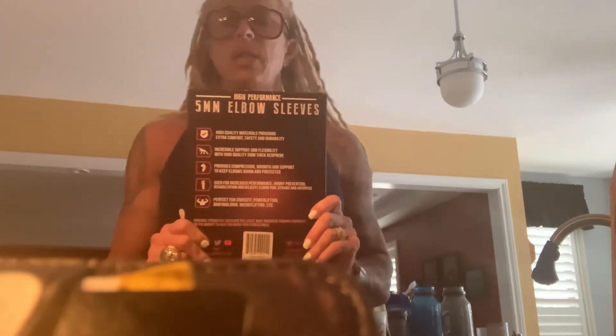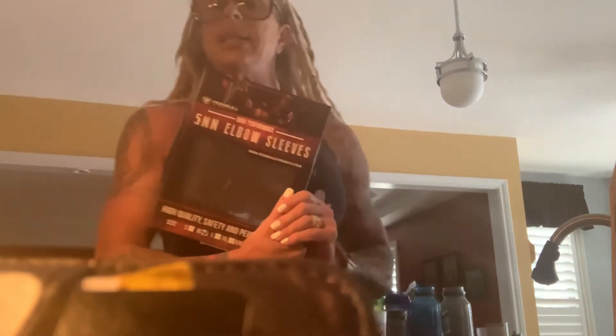My husband ordered some products from Iron Bolt and he ordered me the elbow sleeves, but we measured my arms and by accident they sent us a medium and I needed a small. They were awesome about it — he messaged them and they emailed him back within like 24 hours saying don't worry about sending these back, it's our mistake, we will send you the small.